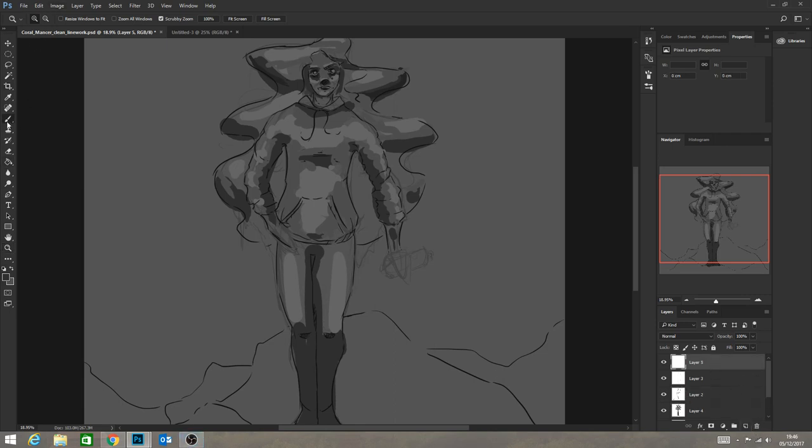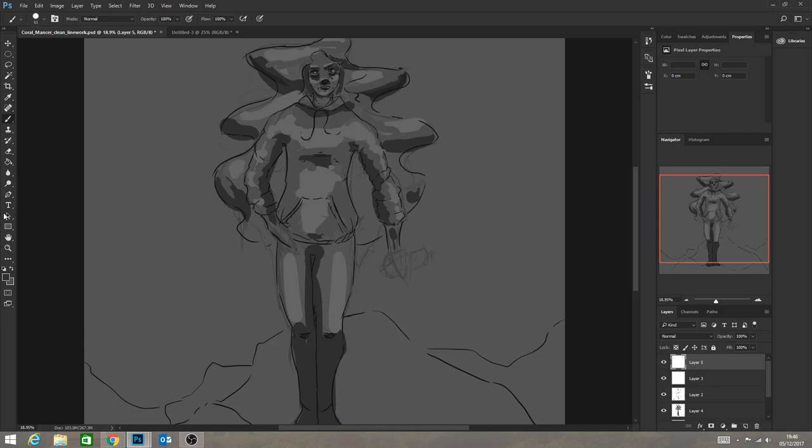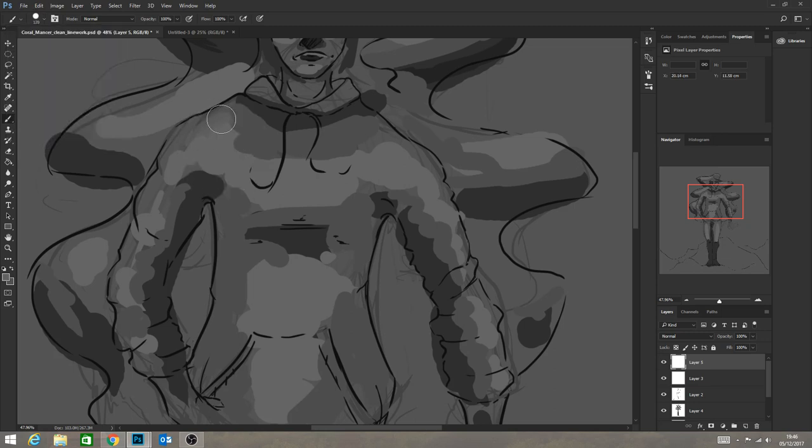I want to start blending some of those values. I noticed that there is a point where you want to put on transfer and start blending stuff, because otherwise I don't personally feel it works very well. The reason I do that is it still keeps me within a value range - so I don't go darker or lighter than what I've set out. I stick within that value range, and that does make a huge difference.